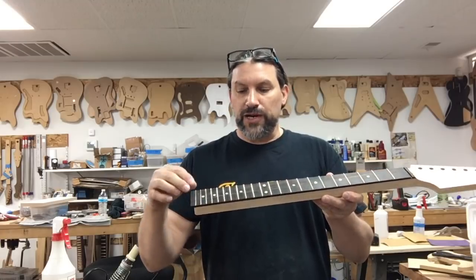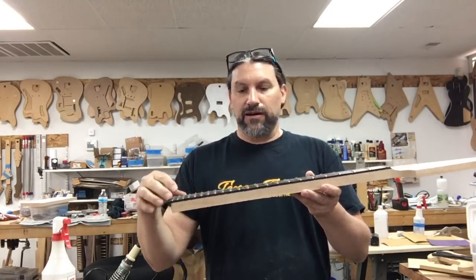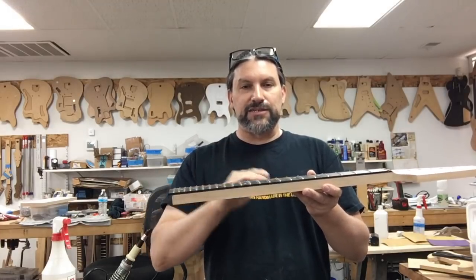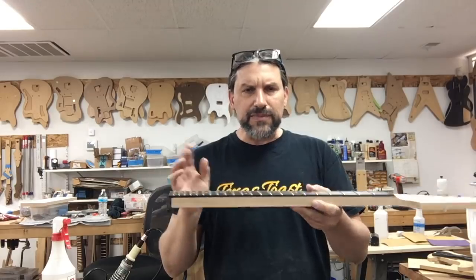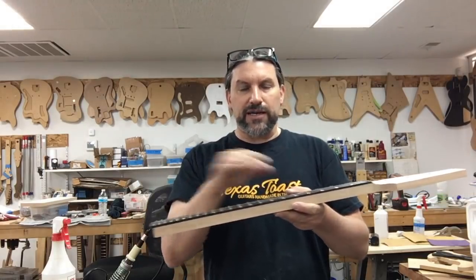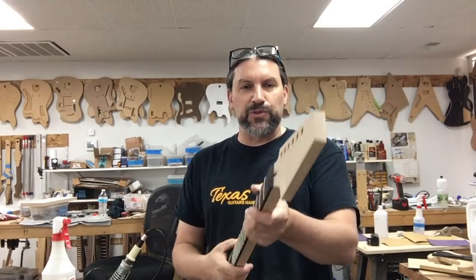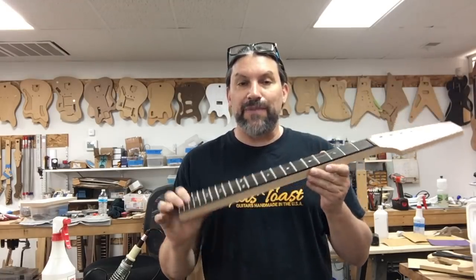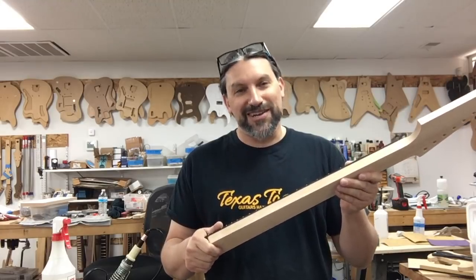What we're going to do first is pull all the frets and toss those, then re-radius this to make sure we don't have some bizarro metric radius. Then we're going to cut for binding and put some binding on it — it's going to be super cool. In another video coming up after this one, we'll show you how we shape the neck, because we're guitar builders.